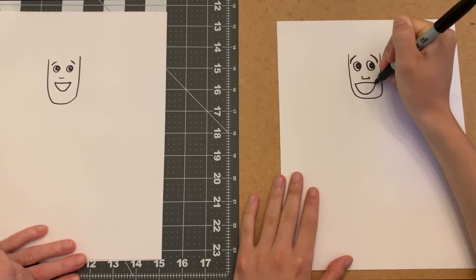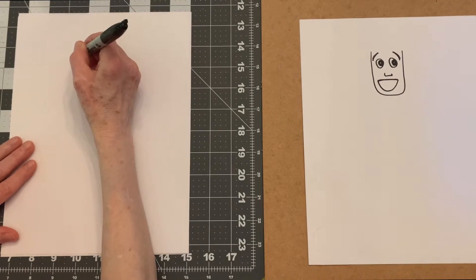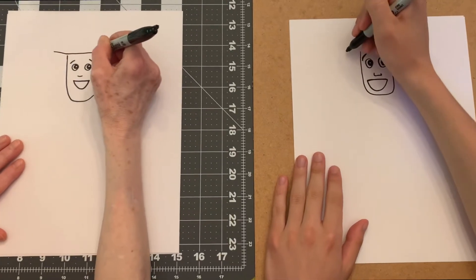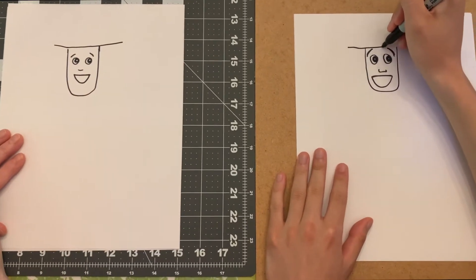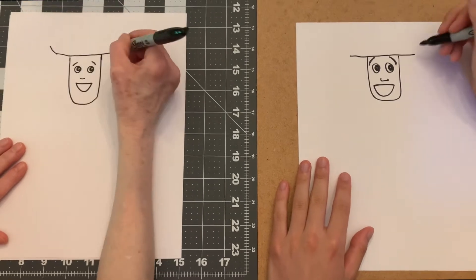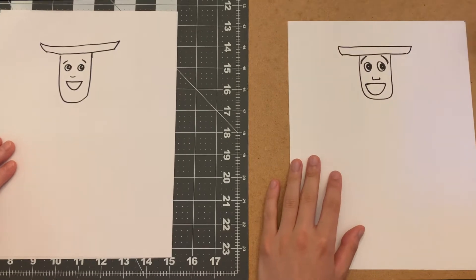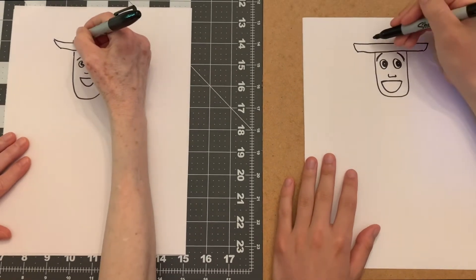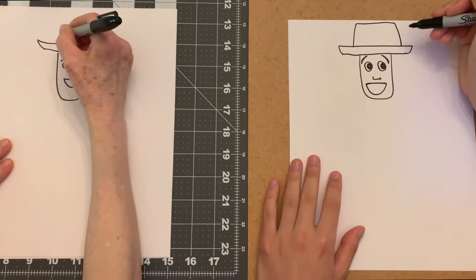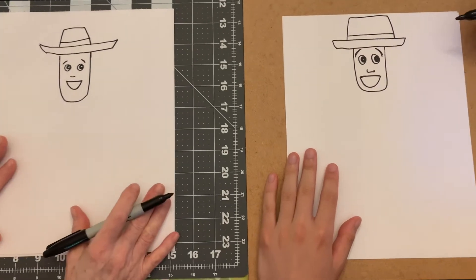Now for his hat, we're just going to go like this all the way across the top of his head, then curve it up a little on the sides and go back across like that. We're going to do the upper part - this is his cowboy hat and he has a brim going like that.